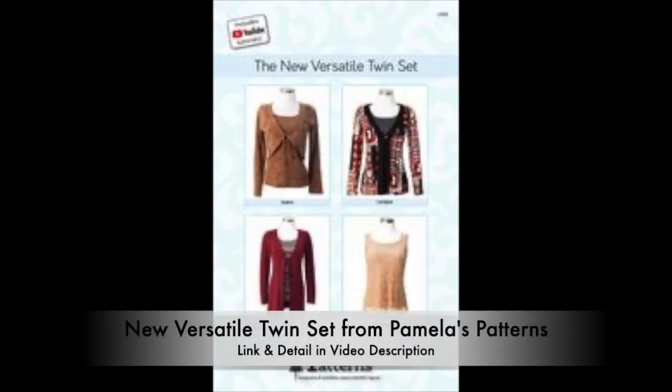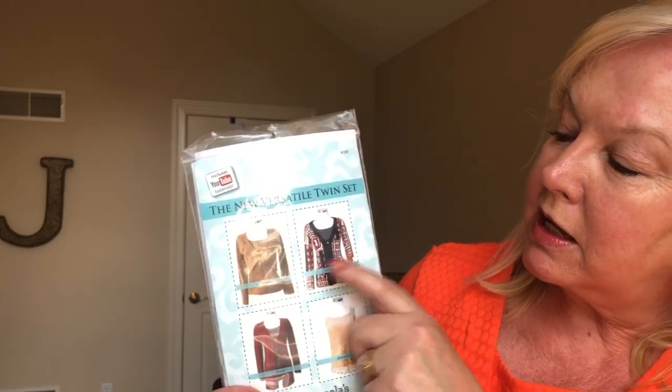The pattern that I used is Pamela's Patterns new Versatile Twin Set. It includes a tank top and three types of outer layer: bolero, cardigan, and duster.